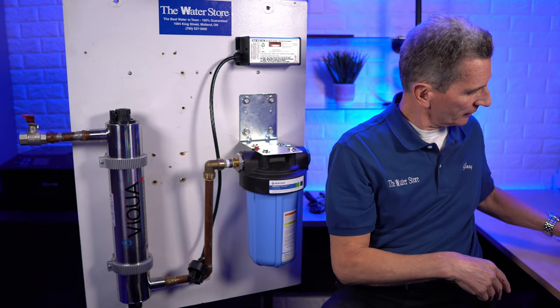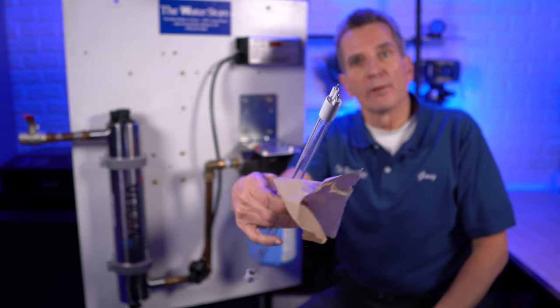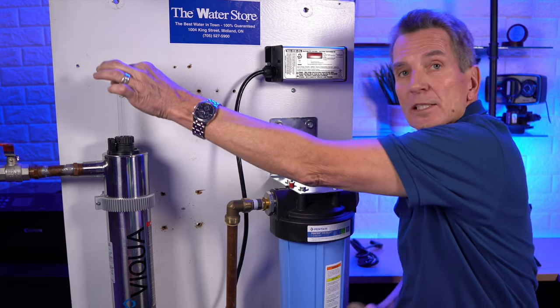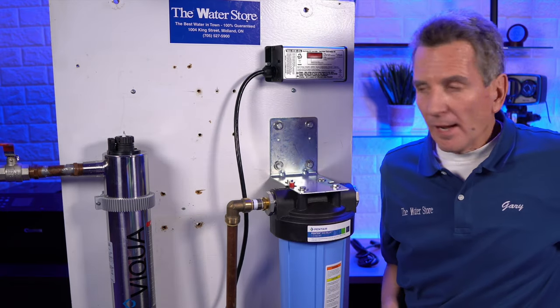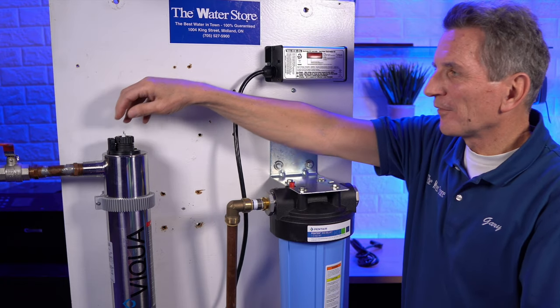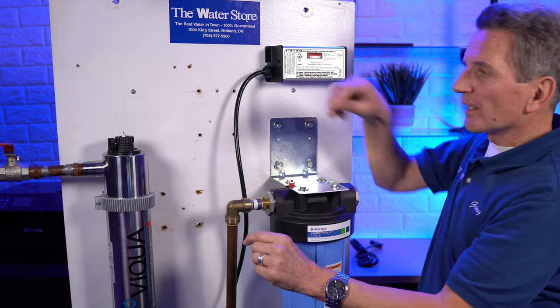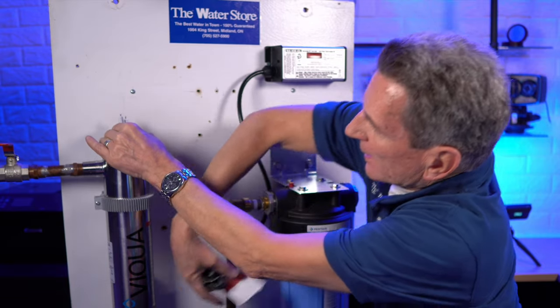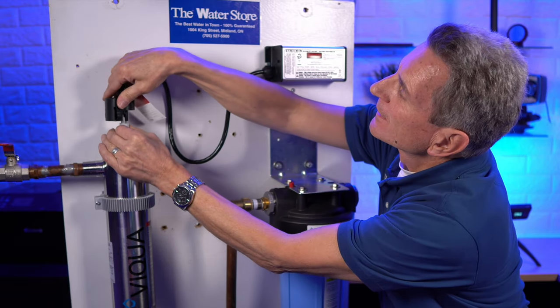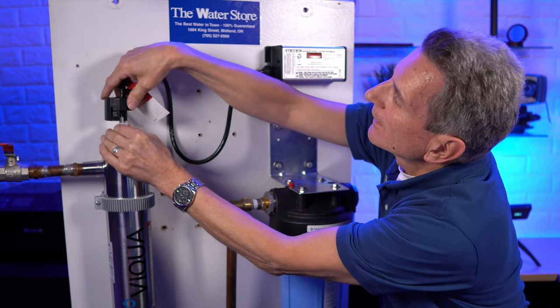Now grab your new lamp. Look at the end of the lamp — you'll see it's keyed, with pins of different lengths, so keep that in mind. You can handle the ceramic ends with your bare hands. Slide the lamp back in. You'll see where the spring comes into play — it helps cushion the lamp if you ever let go. Make sure the lamp is keyed the same way, wiggle it a little to line up the pins, then shove it all the way into the electrical fitting at the top. Match it up with the tabs on either side, push it down until you hear a click.